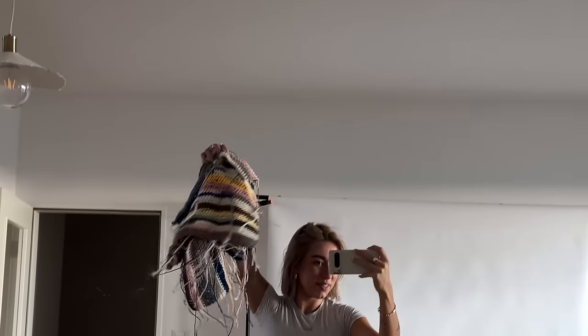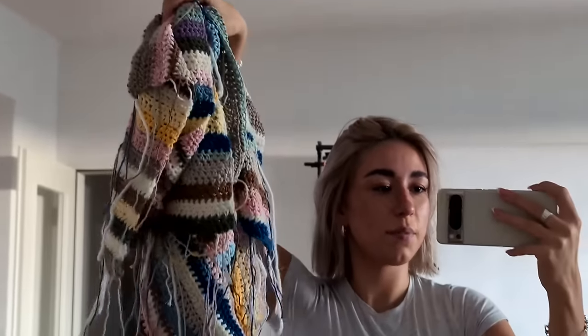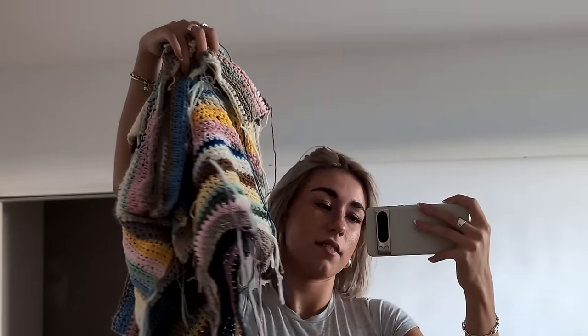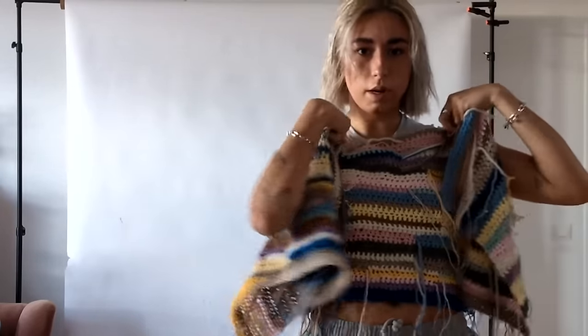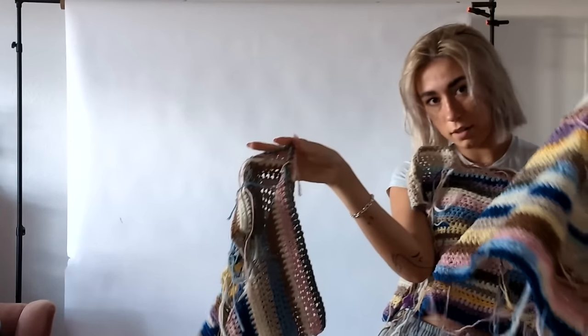I have an update for you guys, because this is everything we're going to need for the whole sweater, and I'm going to show you so you can recreate the pieces — there's a reference for your color combination. This looks crazy. Let me show you. First of all, I'm going to explain why we have four squares.